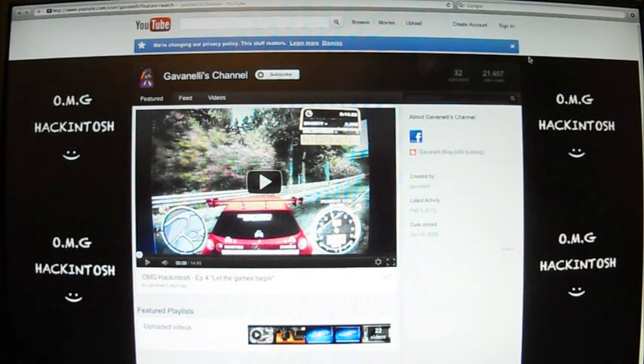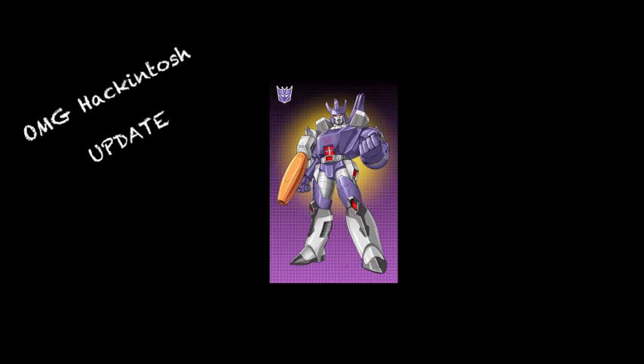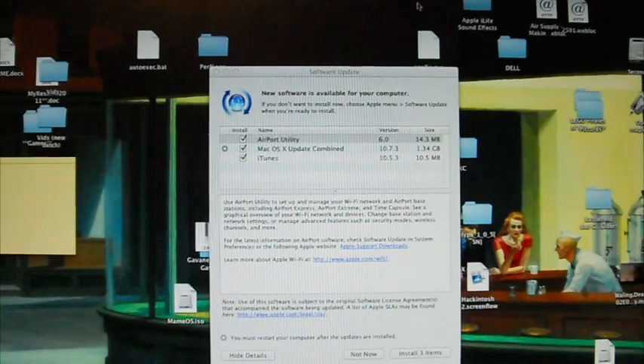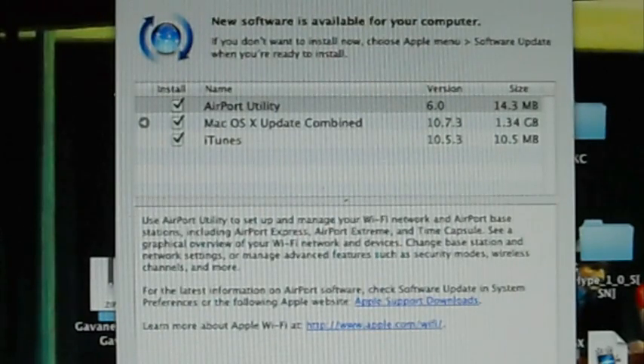Oh shit, now I gotta do an OMG Hackintosh video. Hey guys, what's going on, it's Gavin Ely. I was just about to work on another Hackintosh video, and I was going to check my YouTube page and this came up. So I thought — opportunity, another video. So what I'm going to do is download this update just to show you whether or not it works, or whether or not you should jump out there and mess with it. But before I go any further, let me tell you what's in this Hackintosh.